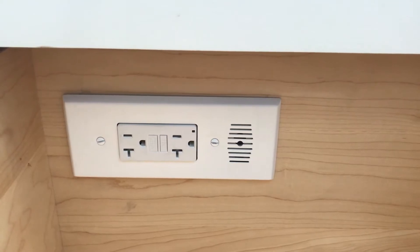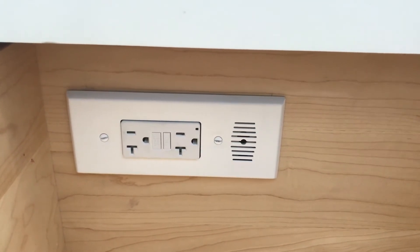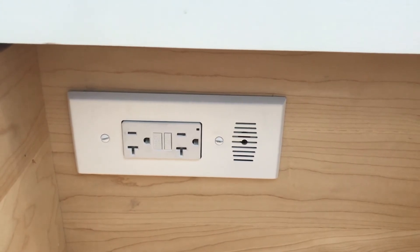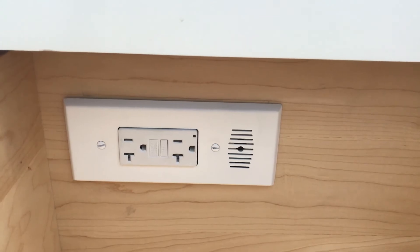Overall, this was a pretty easy install. It took about an hour and 20 minutes all in to get the drawer cut, finish the electrical, and hook everything up. I'm very happy with it and looking forward to years of use of my new DockingDrawer.